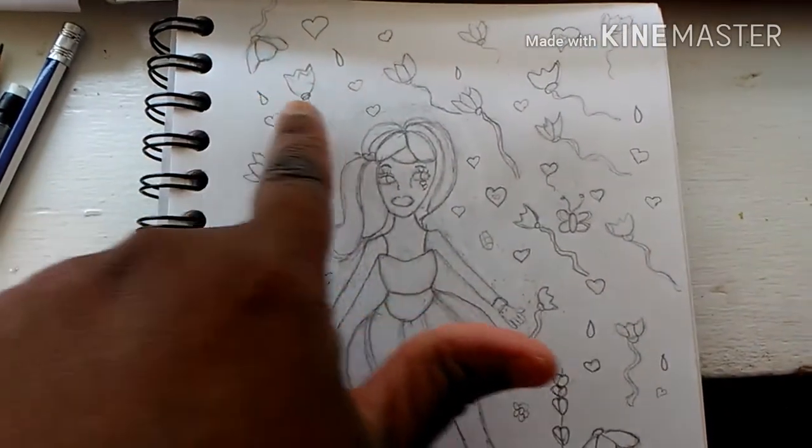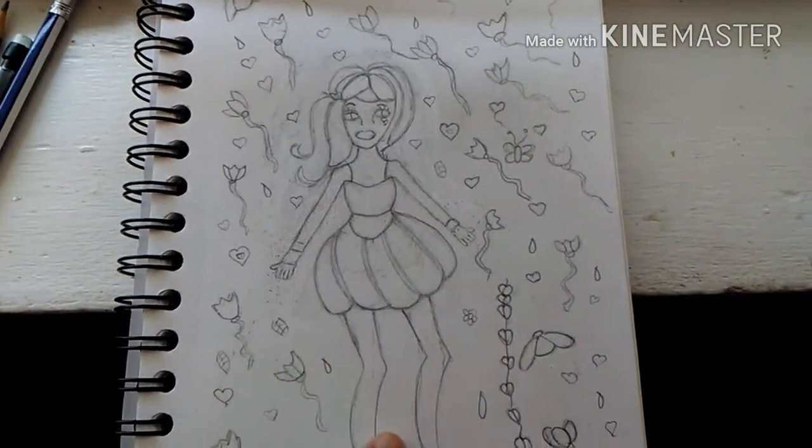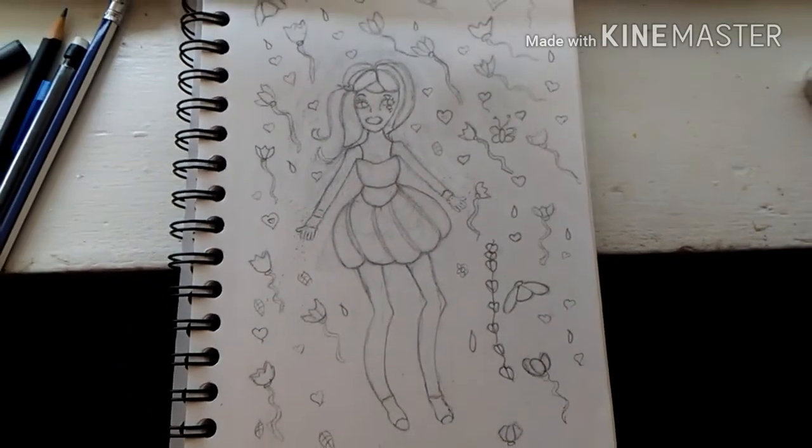It took me over two weeks to draw this. Sometimes it takes me a long time to draw, but it depends on how I feel. I like her legs a little bit. I'm still working on the legs and hands, as you can tell. But I love how it turned out in the end — so cute, so spring-like.